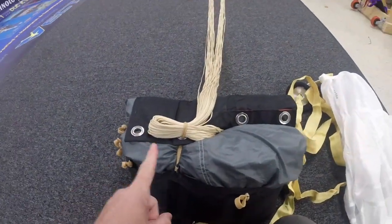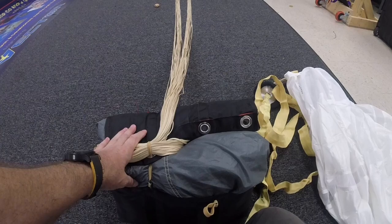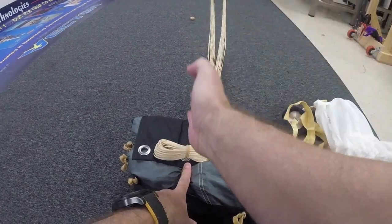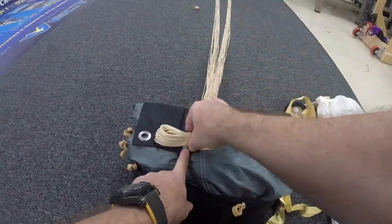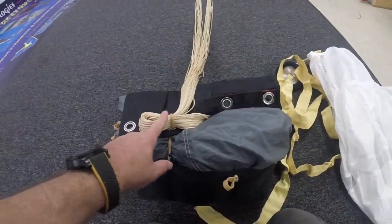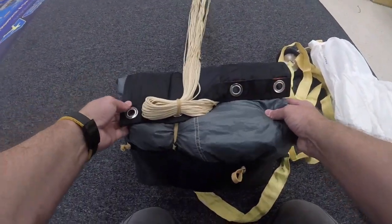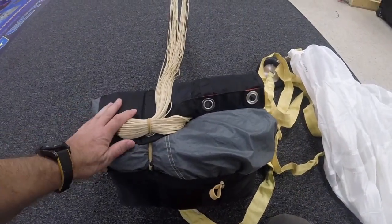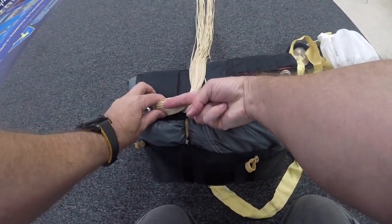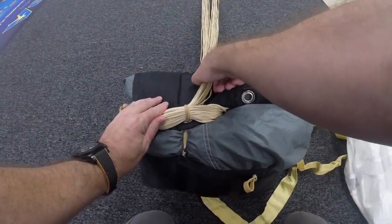The stow is designed this way — the reason the bite of line is stowed in the first place is to prevent the line stows from falling out as the bag and the line separate during the lift off of the bag. This stops a separation in this direction. When it comes time for this stow to release this bite of line, it's going to go in this direction. The bag is going to gently rotate or oscillate ever so slightly. So what I'm looking for is prevention of release in this direction, which is what this stow prevents.